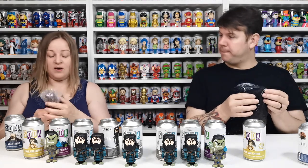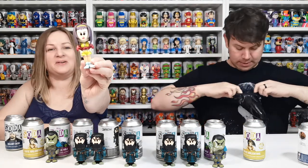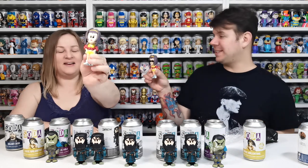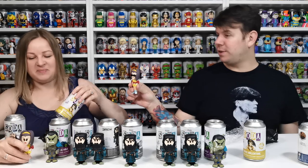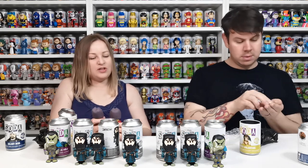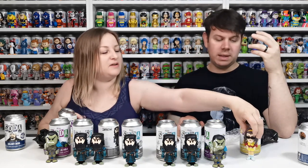Oh — chase! Yeah yeah yeah! There's a chase! She hasn't got sunglasses on and mine should have sunglasses on. Woohoo! I like her hair — her hair is cool. Is that the only difference, that she's wearing sunglasses? I think so. It's a bit rubbish if it's just the sunglasses — you'd think the common would be without sunglasses and the chase would be with sunglasses, but maybe she wears them.